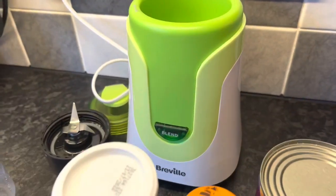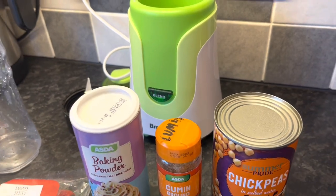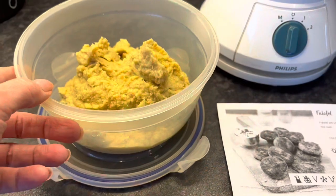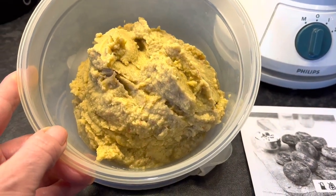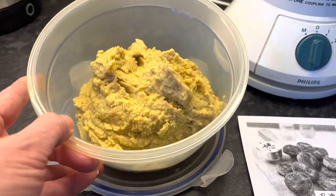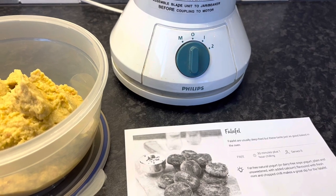Put everything into the food processor, mix it together, then pop it in the fridge for about an hour so it's nice and cold, then cook it. Here is the consistency of the falafel — I'll put the lid on, pop it in the fridge for about an hour. I ended up using my old Philips food processor.